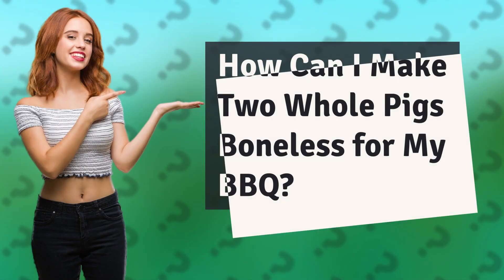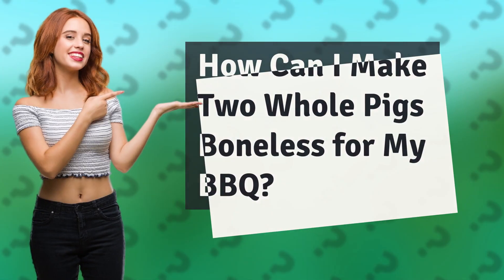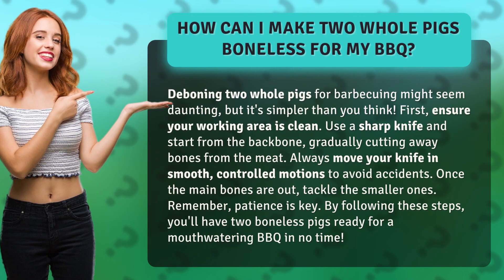How can I make two whole pigs boneless for my barbecue? Deboning two whole pigs for barbecuing might seem daunting, but it's simpler than you think.